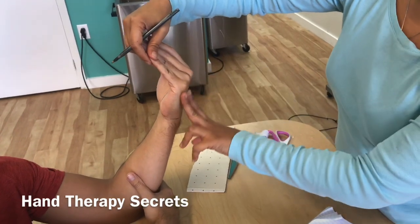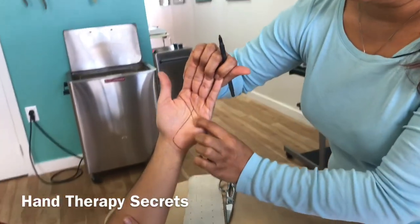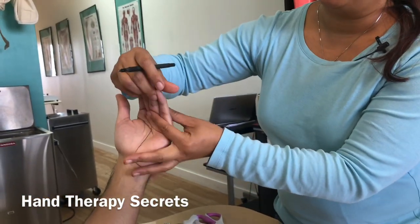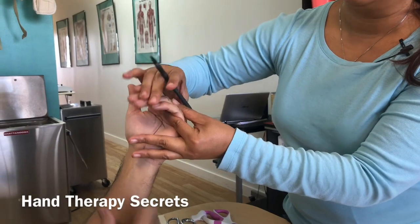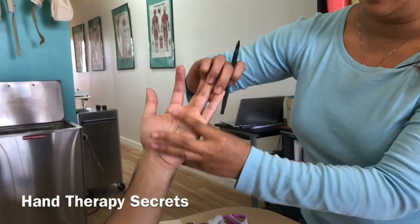It should cover these two fingers. The ulnar side is going to wrap around and cover the fourth and fifth metacarpal, but it's going to block the MPs while allowing the IPs to be free. Here is the pattern.